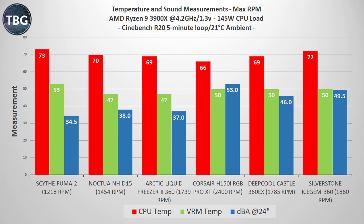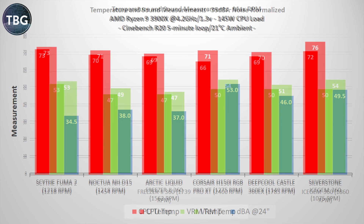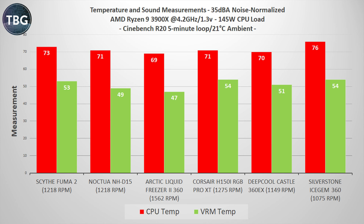At this point, I was really wondering if things could get any worse. Let's take a look at how Cinebench R20 runs when I've noise-normalized these fans. That's enough — I'm not going to beat a dead horse anymore. The Icegem 360 falls well behind the Scythe Fuma 2 at this point, and in my concluding remarks I'm going to share what I think might be going on.